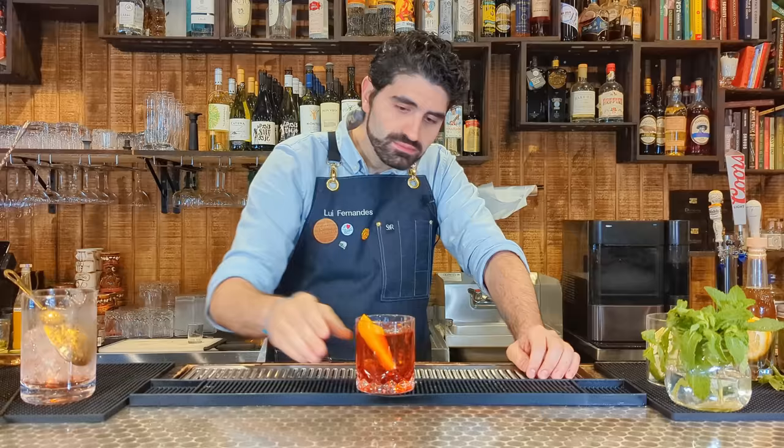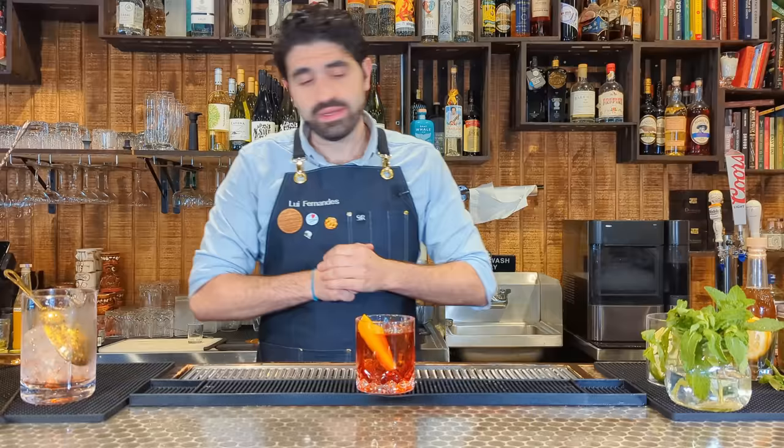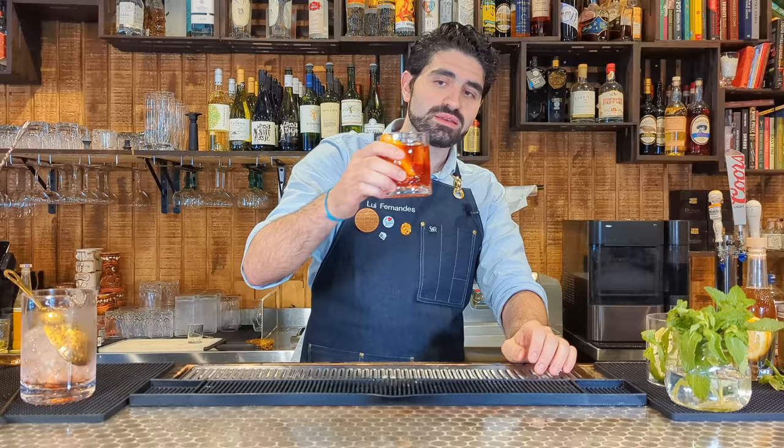I like Negronis — they're a little bitter, but they are a mainstay for a reason. People still love this cocktail; it is a very good and enjoyable drink. I can have one, but I'm not going to have two or three. I'm going to give this one a B — a nice B tier, good cocktail, very dependable.